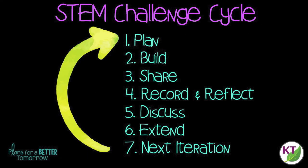I discussed the details of the STEM challenge cycle in the Apples Aloft video. You can click on the STEM challenge cycle title above now and it will take you to that section of Apples Aloft.